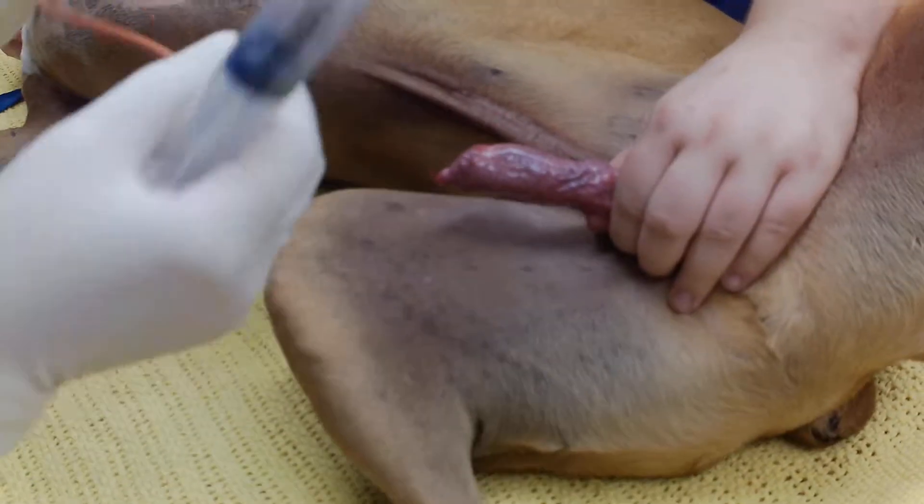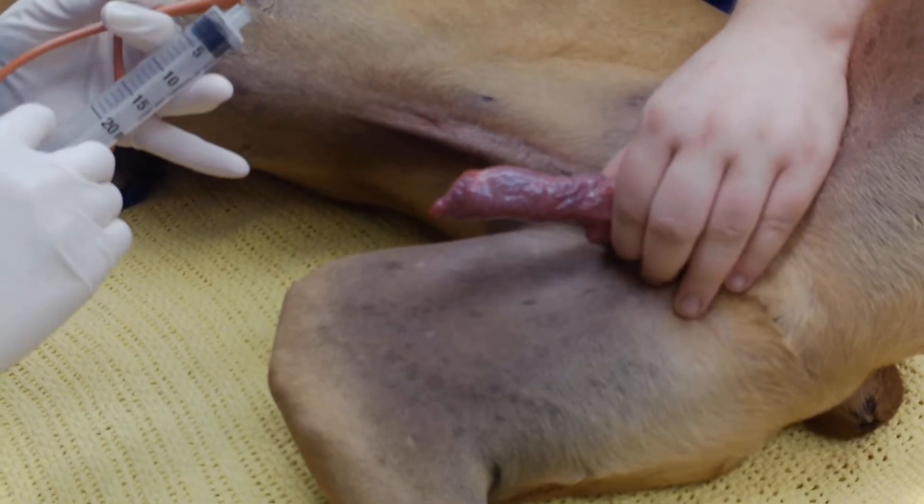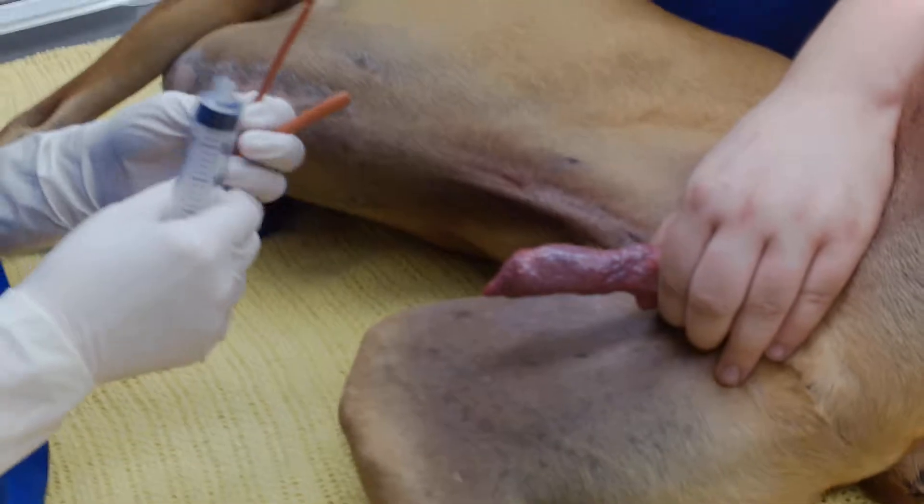You could keep this in to hospitalize him, though it's not ideal because male dogs don't usually tolerate hospitalized catheters well.